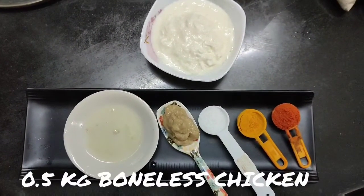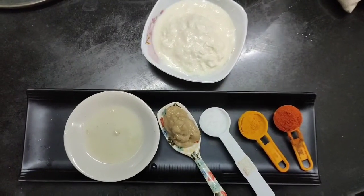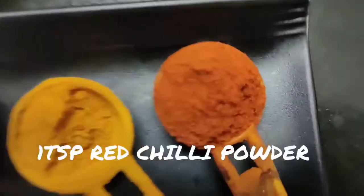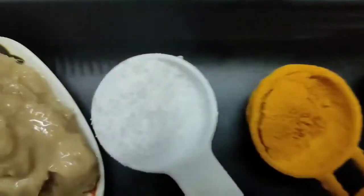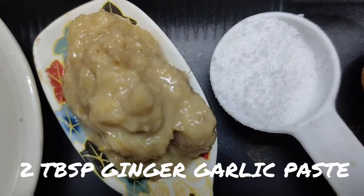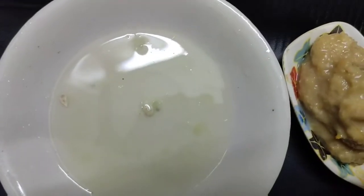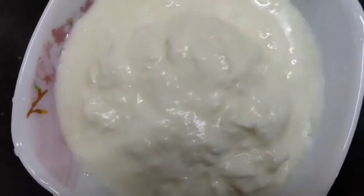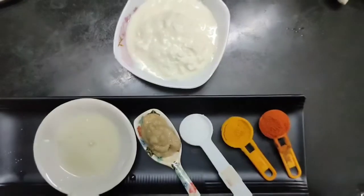Now let's get started. Marinate half kg of boneless chicken with these ingredients: one teaspoon of red chili powder, half teaspoon of turmeric powder, one teaspoon of salt, two tablespoons of ginger garlic paste, half a lemon, and 100 grams of yogurt. Let's marinate our chicken now.